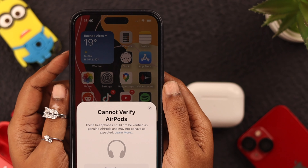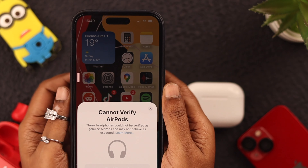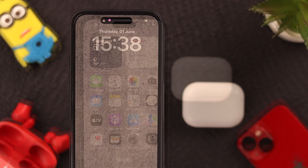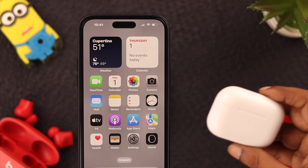Meanwhile, force quit all the background apps and then force restart your iPhone. Just press and release the volume up and down button, and press and hold the side button. Wait for your phone to properly restore.